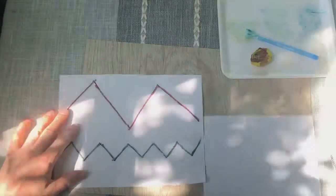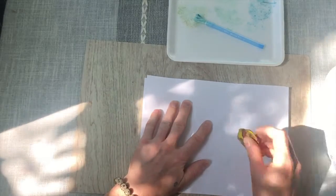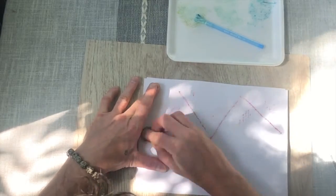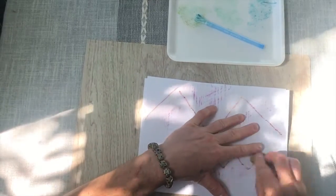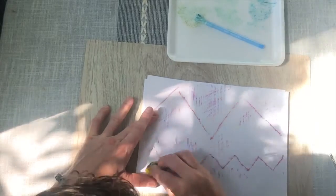Let's check out how to do a rubbing and a wax resist using our zigzag lines. Please pause your video and gather your materials. Place your blank paper over the top of your string zigzag lines. Use your swirl crayon and make a rubbing over the top of the strings — you'll see the zigzags start to emerge.